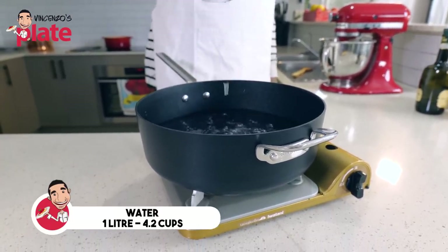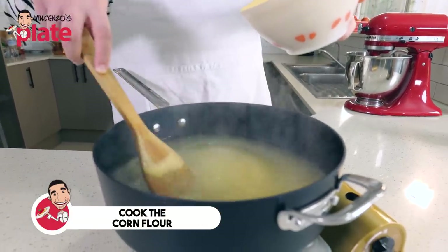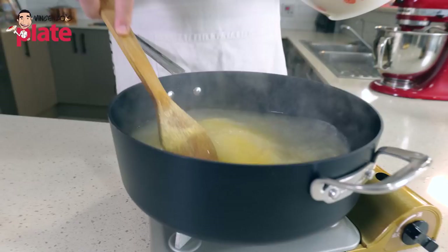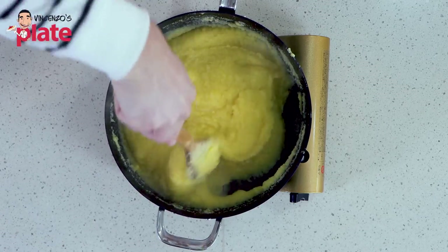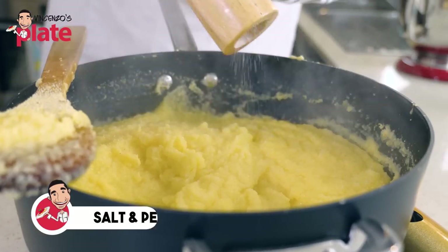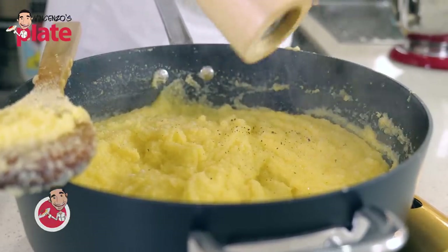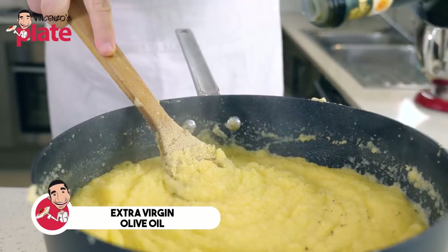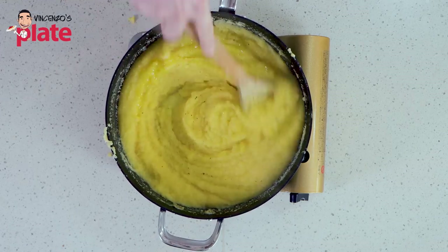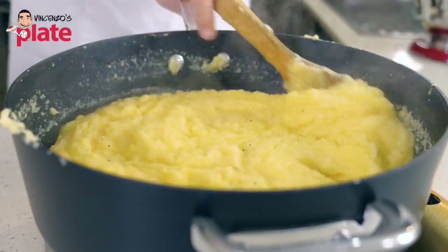Let's make the polenta. When I put the corn flour in the water, I always put a little bit at a time — that's what my grandmother taught me. You also don't want to create lumps. Here is our beautiful polenta. Let's add some salt and pepper. As I stir, I want to put a little bit of extra virgin olive oil — you can put butter, up to you. That's it, we're ready to serve.